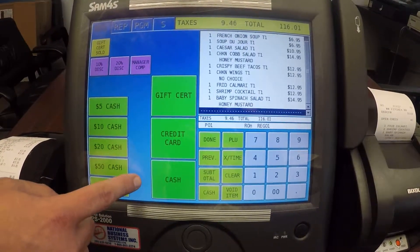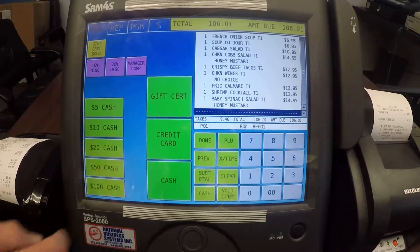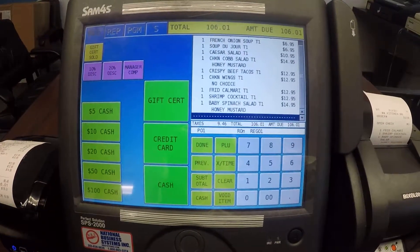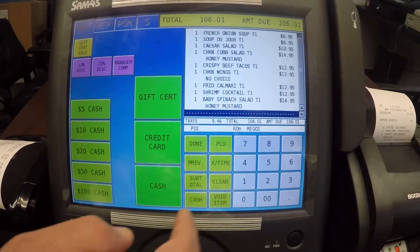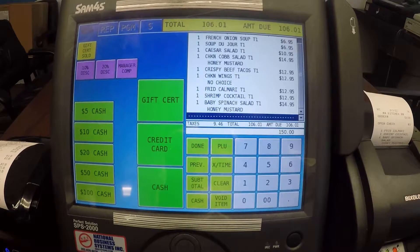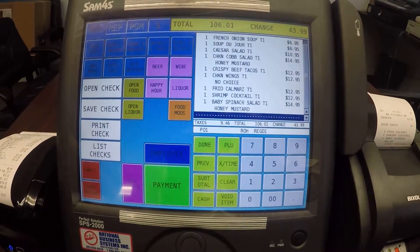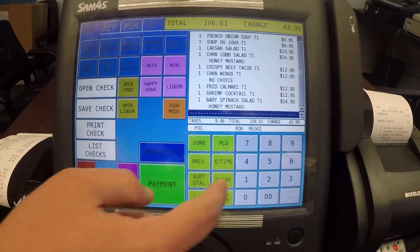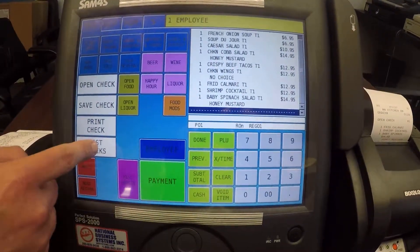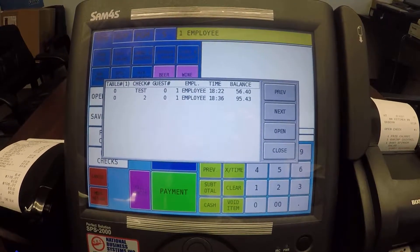This time I'm going to pay it out to cash — let's say $150 cash. Now that check is paid for, it's gone, it's cleared. If I sign back in and go back into list checks, you'll notice that check number one is no longer there.